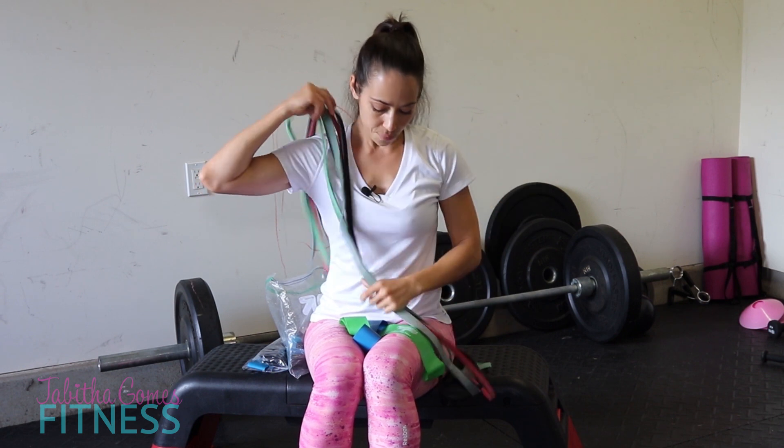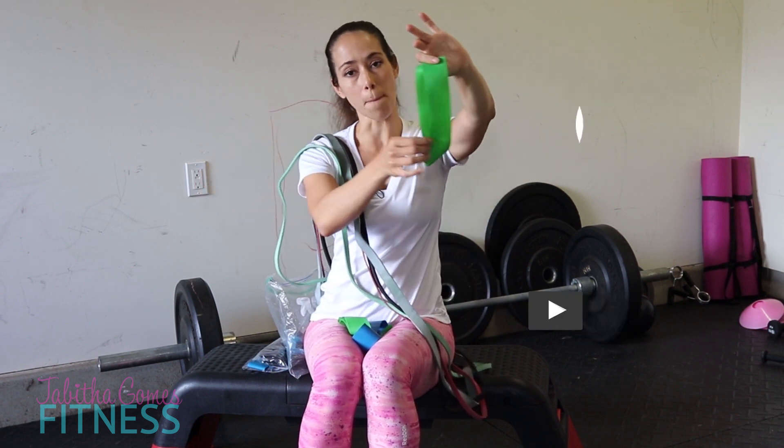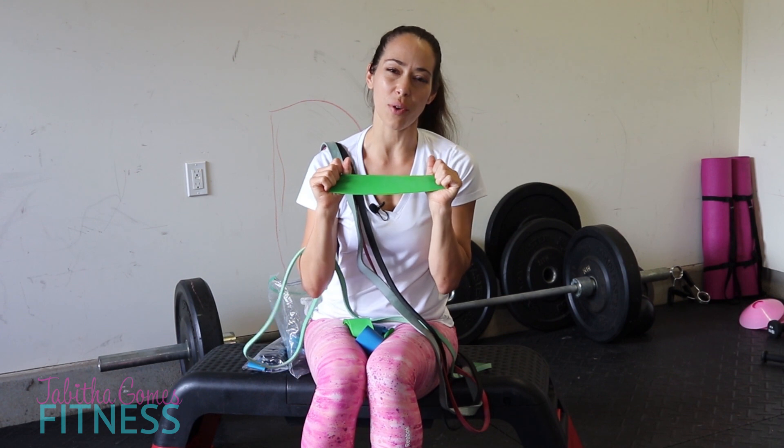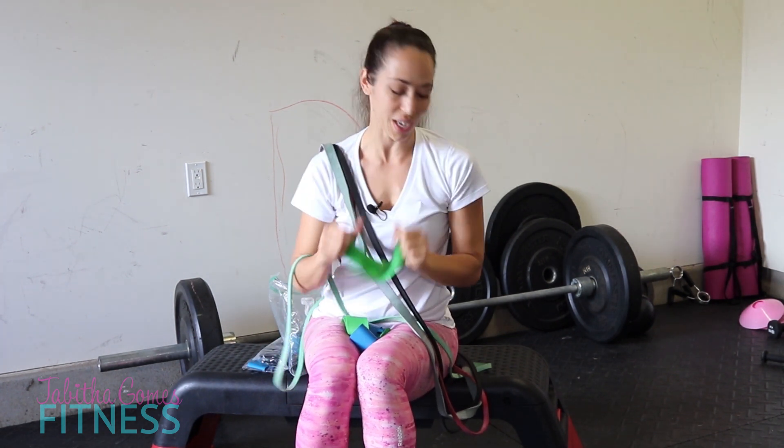Today we're talking about resistance bands, specifically loop bands. I have some super long loop bands here and I have some short mini loop bands here. We're going to talk about the different types of loop bands, why they're beneficial, and hopefully how it can bring exercise into your life.